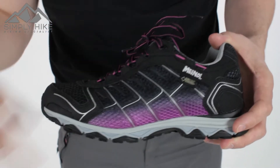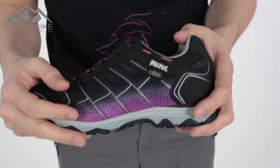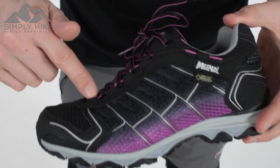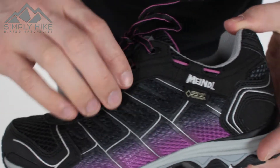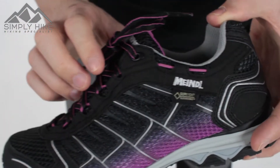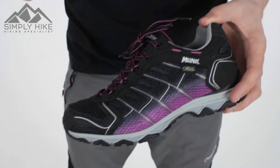360 waterproofness, 360 breathability, and it still comes with Gore's lifetime guarantee as well. What you'll notice on the side here all links in nicely with the eyelets of the shoe itself. Over time, once you've kind of laced it up a bit, the actual shoe itself is going to mimic the shape of your foot, making it a lot more comfortable for you.